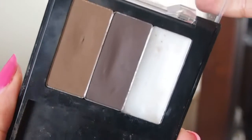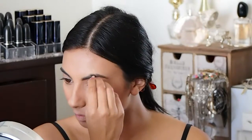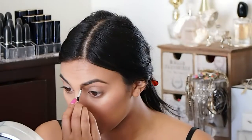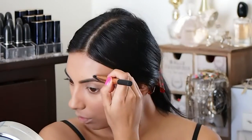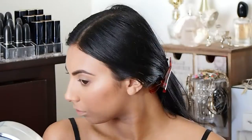Now I'm going to use this Nacio brow kit and take the lightest brown color to just fill in any sparse areas of my brow and make them look a little more full and defined. I totally forgot to do my other eyebrow, so wait till the end — it'll get filled in. I'm just going to use a concealer brush to define the edge as well.